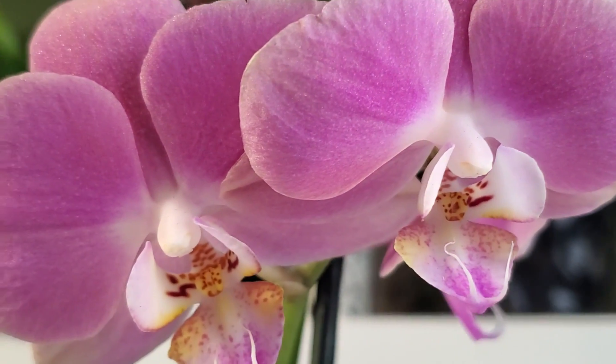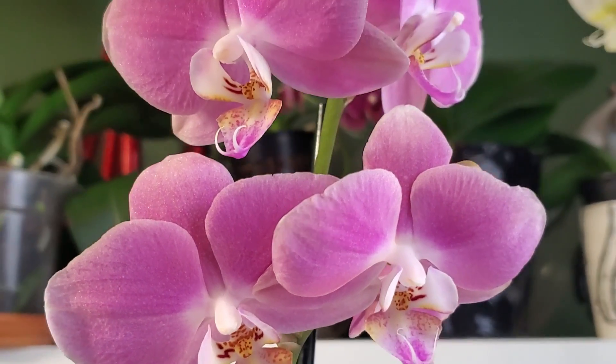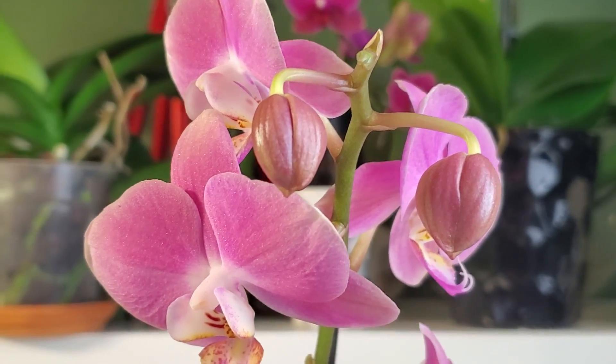This orchid is going to stay in isolation. The best thing I can do right now to give it a chance is to cut off these blooms, because they're pulling a lot of energy out of the orchid. Also, you can tell it's bacterial brown spot because of the smell.